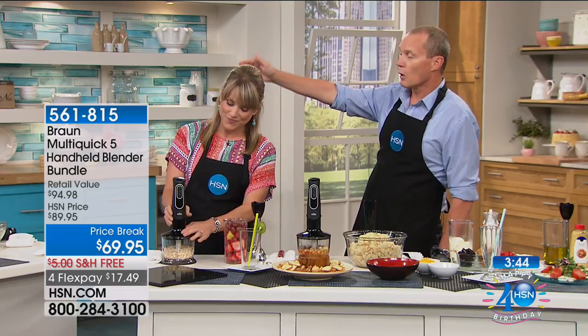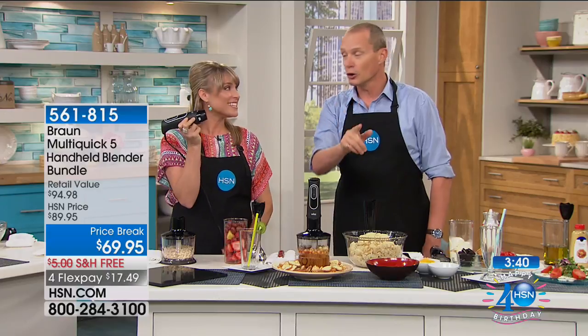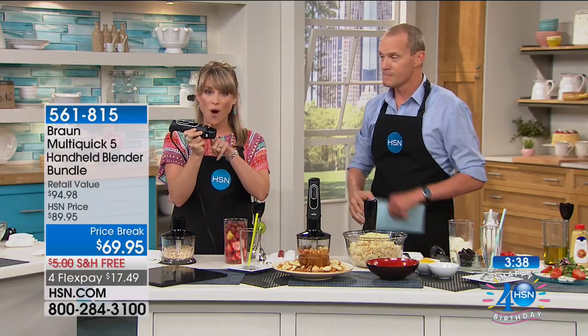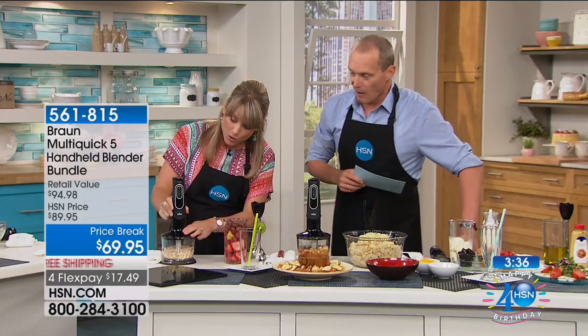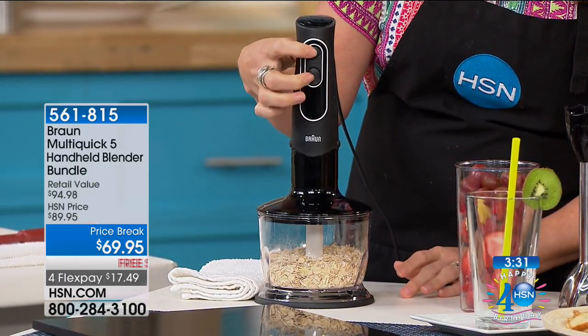We've done the soup, the smoothie, the guacamole, and the salsa — all with the same item, all the attachments included. It's that 350-watt motor. You click each attachment into place — it's not difficult. You have speed control and the power bell technology right here.